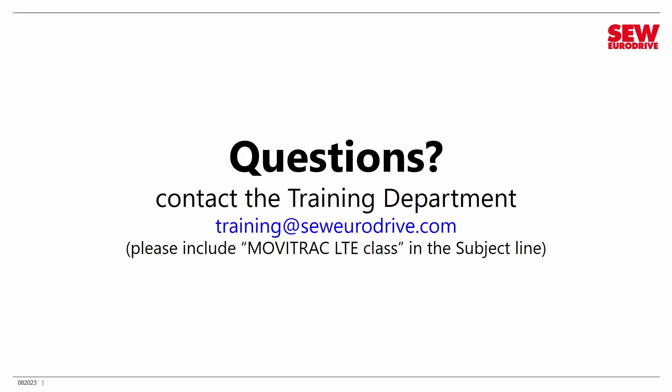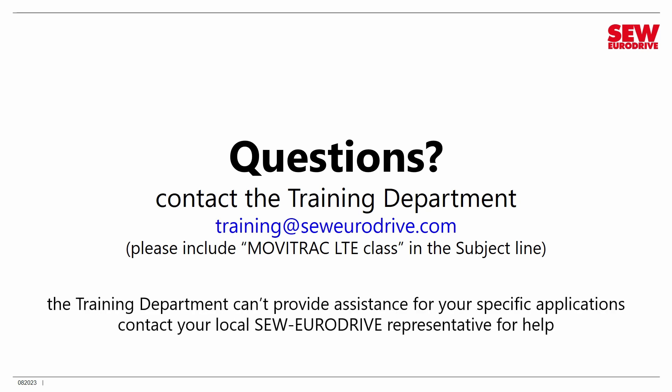If you have questions as you take this class or after you've completed it, you're welcome to contact the SEW EuroDrive training department at training@seweurodrive.com. Please include 'MobiTrack LTE class' in the subject line so the email goes to the right person. Feel free to use this whether you're an SEW employee or customer. However, the training department is not a technical support department — we can't provide troubleshooting or assistance with specific applications, only questions related to this class. If you have application needs or troubleshooting issues, contact your local SEW EuroDrive representative, regional engineering department, district sales manager, or distributor.